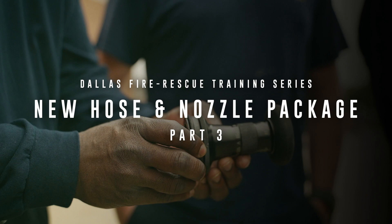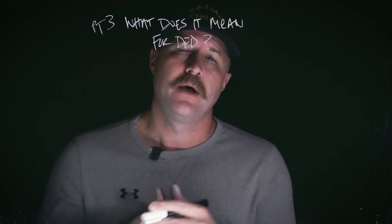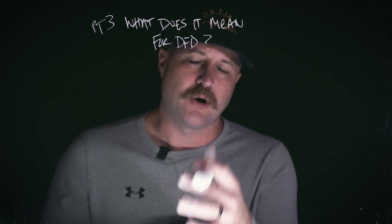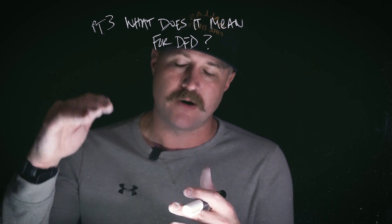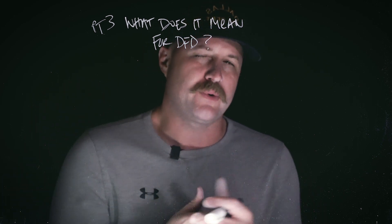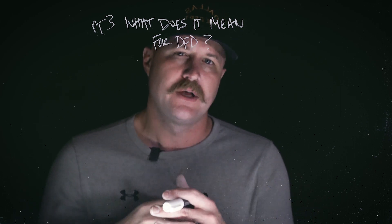Welcome back to this training series. This is Part 3 where we're looking at the new hose and nozzle package showing up on the Pierce engines here in the City of Dallas. Part 1 we looked at what we're getting and what this package consists of, and Part 2 we looked at how it's different from what we're used to. Now in Part 3 we want to look at practically what this means and the application points for us.